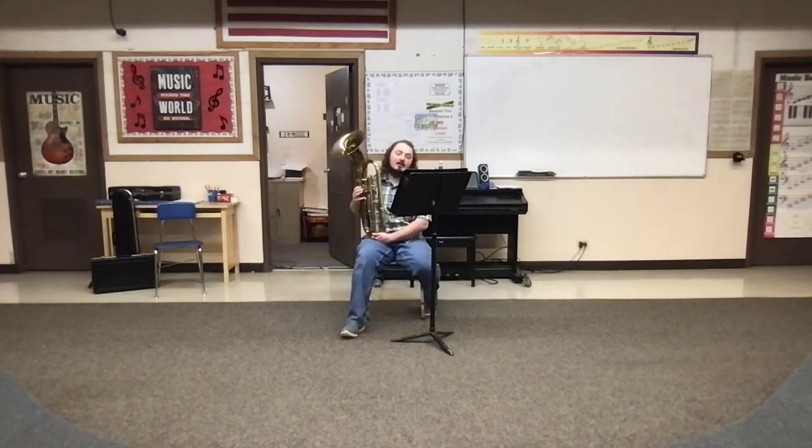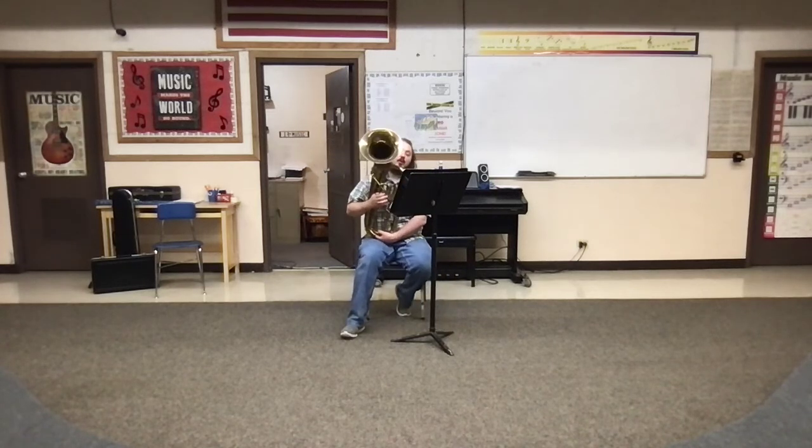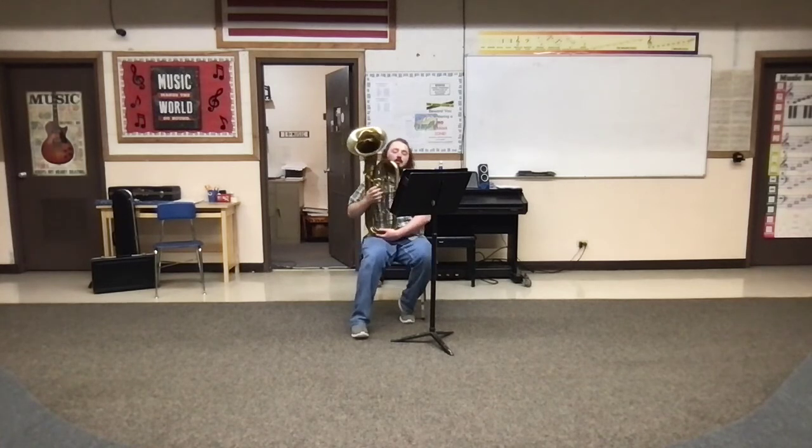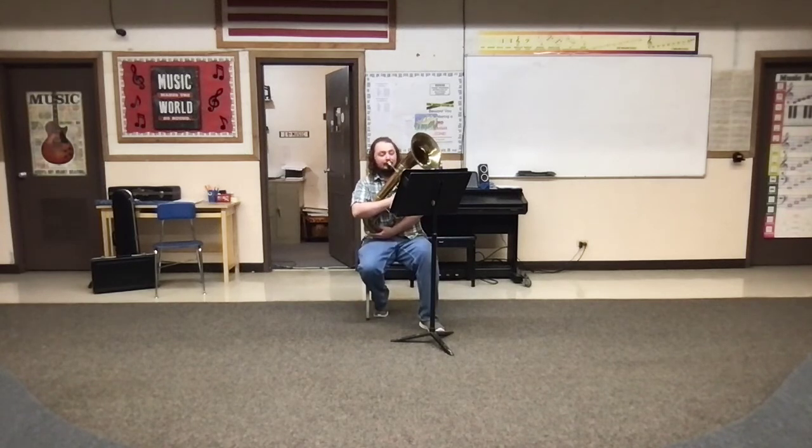Alright, and now on to the last one. Here is number 14. This one's a little bit longer, so definitely find some places to take some breath in there — looking at you, Jula. It's a long stretch of music. Here we go, 14.